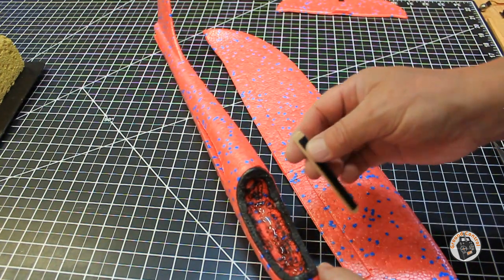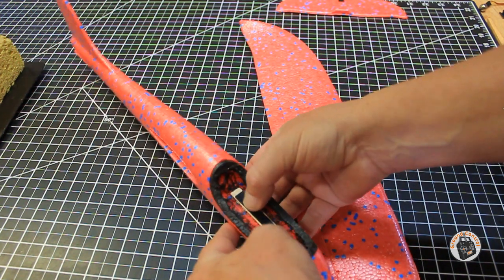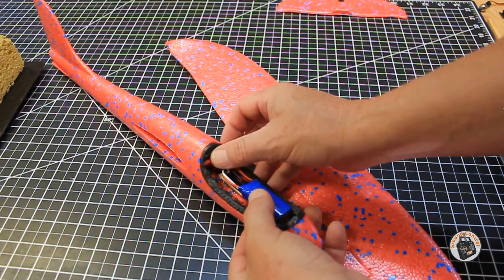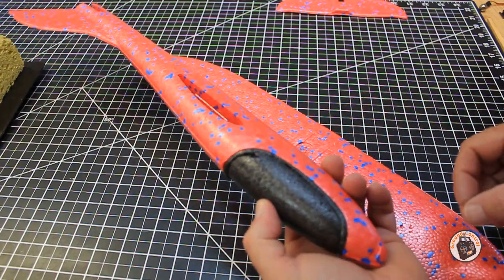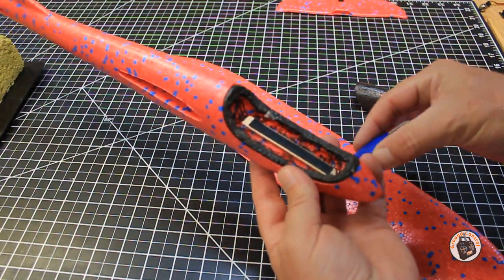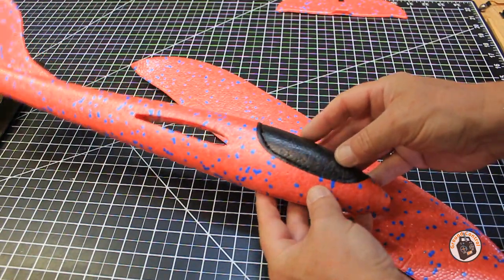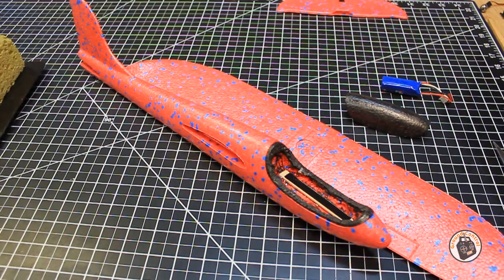That's a pretty liberal amount of glue, but I want to make sure it holds this stick in place. And I think that will hold our battery in place to keep it from moving around, and our canopy cover still goes on and fits flush. Whether I've got it pushed all the way back or all the way forward, that's going to work to keep our battery from moving around.